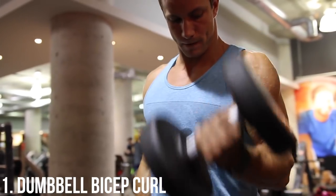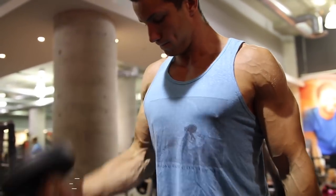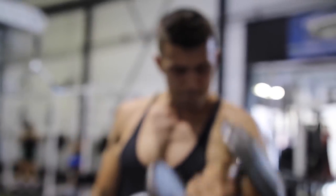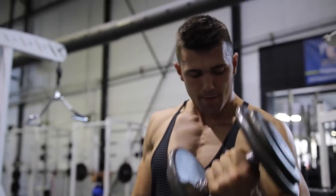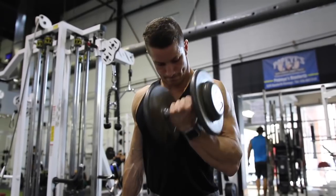Thank you all so much for clicking on this video. We are starting off with the dumbbell bicep curl. This is just a fantastic exercise to really fire up those biceps first and foremost. We always use it as our starting exercise within our bicep routine.